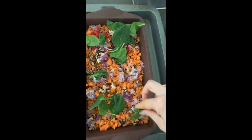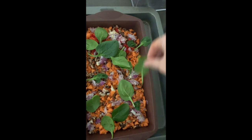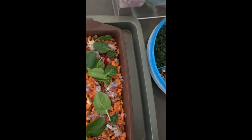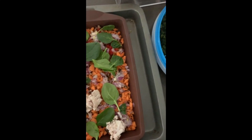Add some spinach. Don't add too many to their side or they might not eat it. For this one I'm going to add bacon — you could add chicken or you could leave it out. I'm going to use my hands for this, sorry guys.